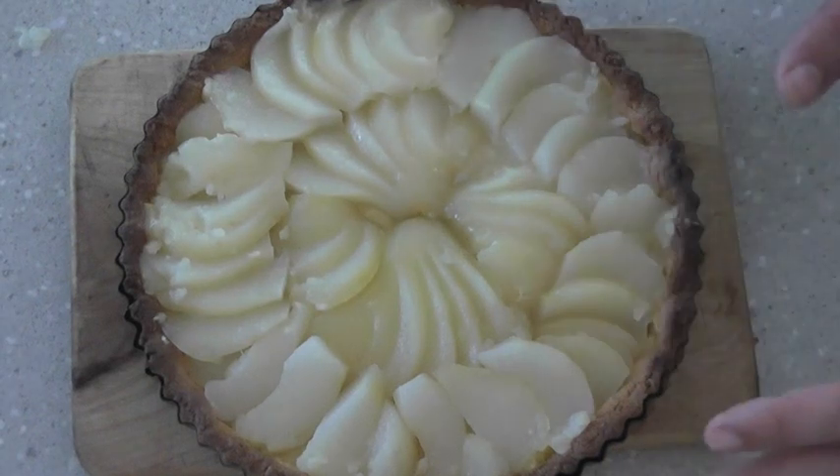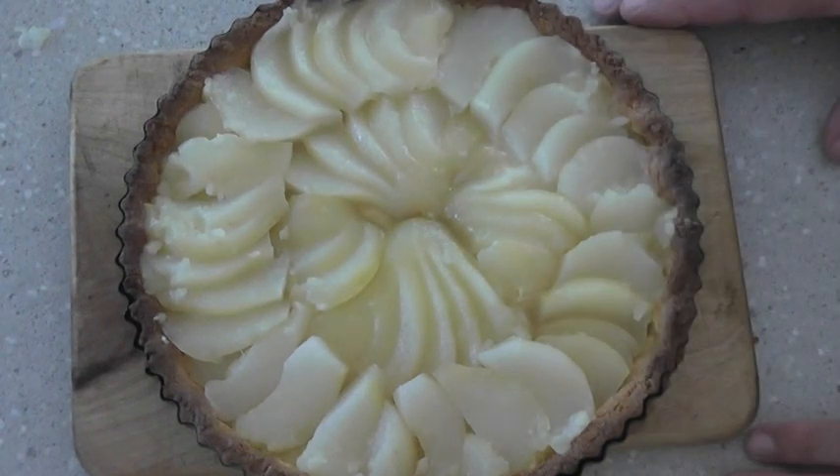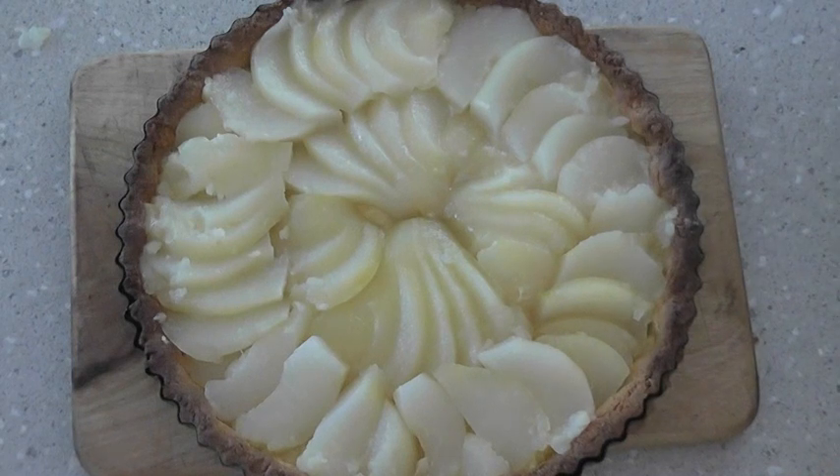Now that we've placed our pears onto the flan — you could have used tinned pears if you didn't want to poach your own, which would have been a quicker option — put this in the oven for 55 minutes at 350 degrees Fahrenheit or 170 Celsius. Here we have the pear almondine. It's absolutely delicious and so addictive — you guys will have to try it. That's all for this week, and I'll see you next week on A Thousand Simple Recipes.